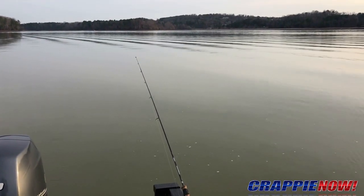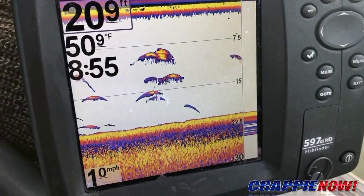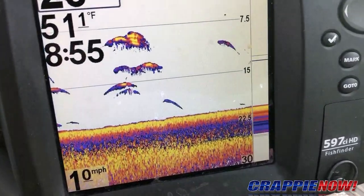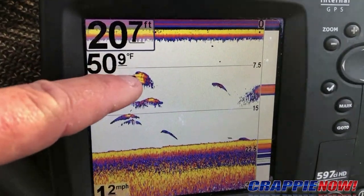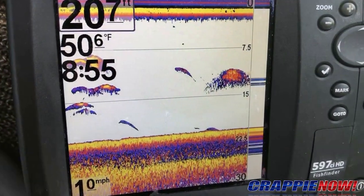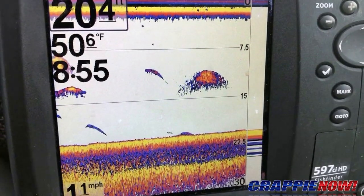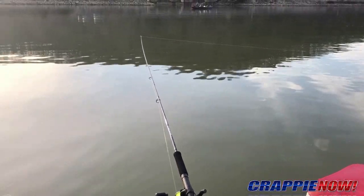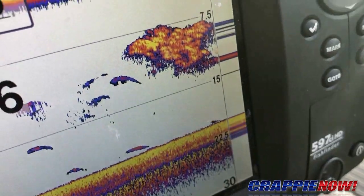I'm out in deep water this morning, fishing about 20 feet of water where these fish are suspended. There are several fish suspended — you can see one little school of bait in there. There's another big school of bait showing up right there. That's what these crappie are doing out here in this deep water — they're suspended and following that bait. There's another big school of bait showing up right there.